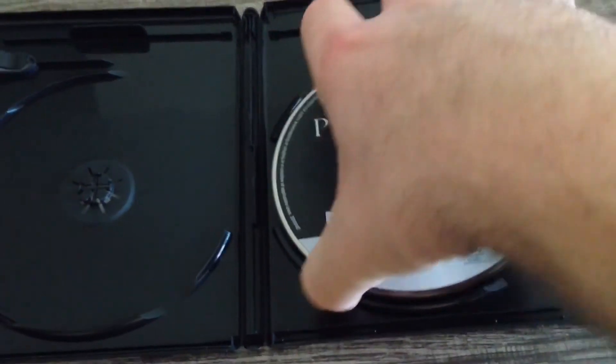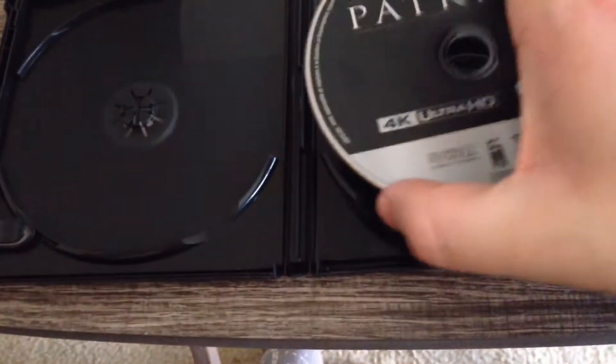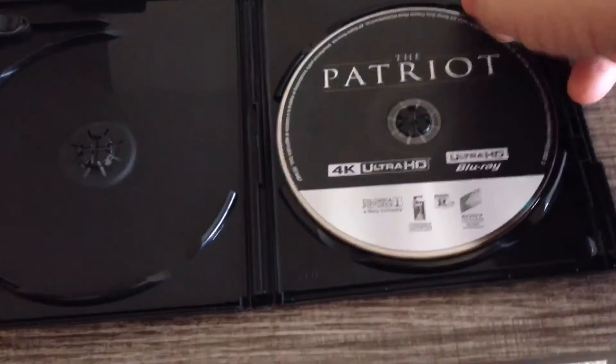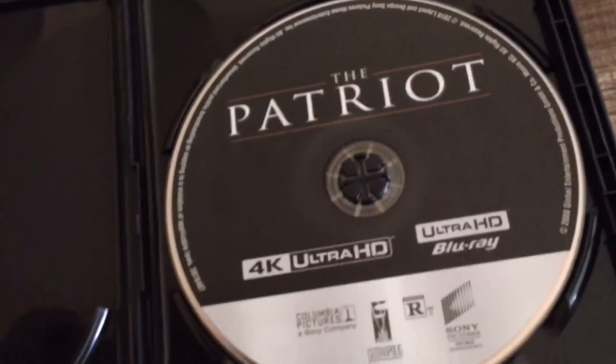Let's go ahead and take a look here. The back side has a little piece of lint on it, but as you would expect with the brand new disc, it's in immaculate condition, as it should be. Let's take a look at the Blu-ray disc over here, and as you would expect, it's in immaculate condition as well.